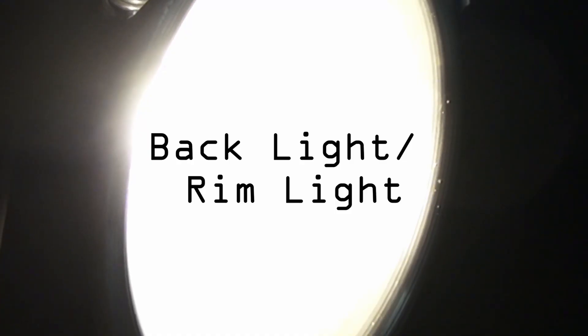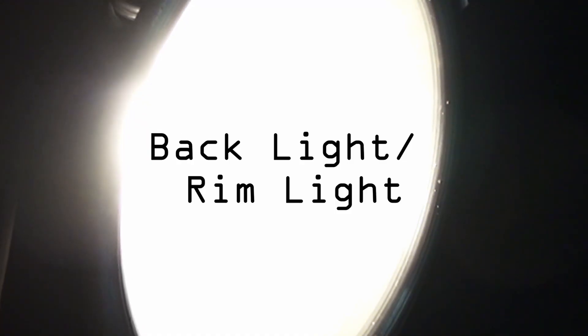The first light we're going to talk about is the key light. In most cases, the subject should have a bright side and a dark side — these sides could be very subtle or very obvious, like this. The reason you need these sides is to add depth to the image; if you don't have depth, your image will look very two-dimensional.